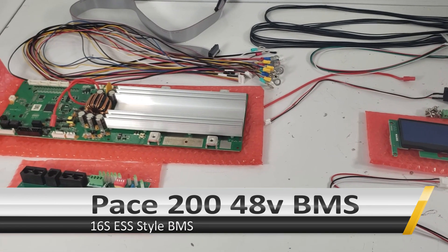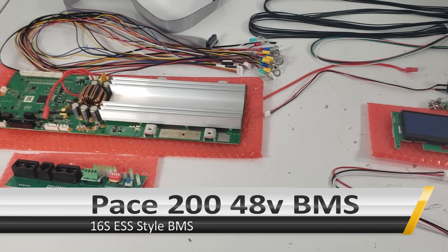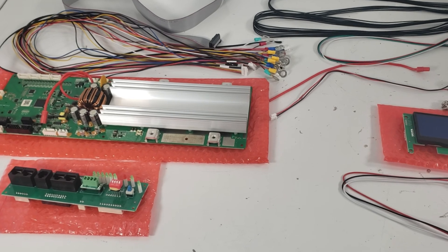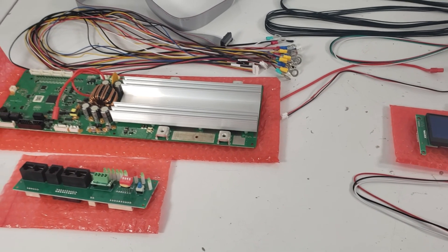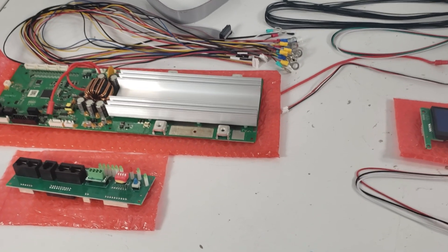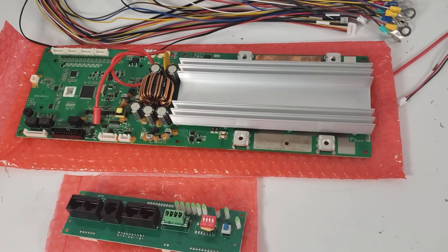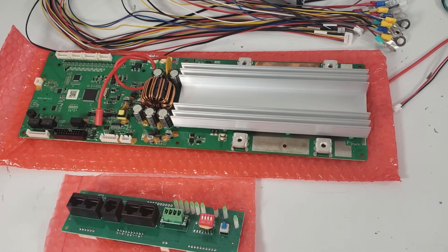Hey everyone. So today we'd like to do a slightly different video than usual. This is actually a product that's not our own branded product, but another product that we've started to carry. It's becoming quite popular for people running 48V or 16S setups, and it is the Pace 200 Amp ESS or 48V 16S BMS.